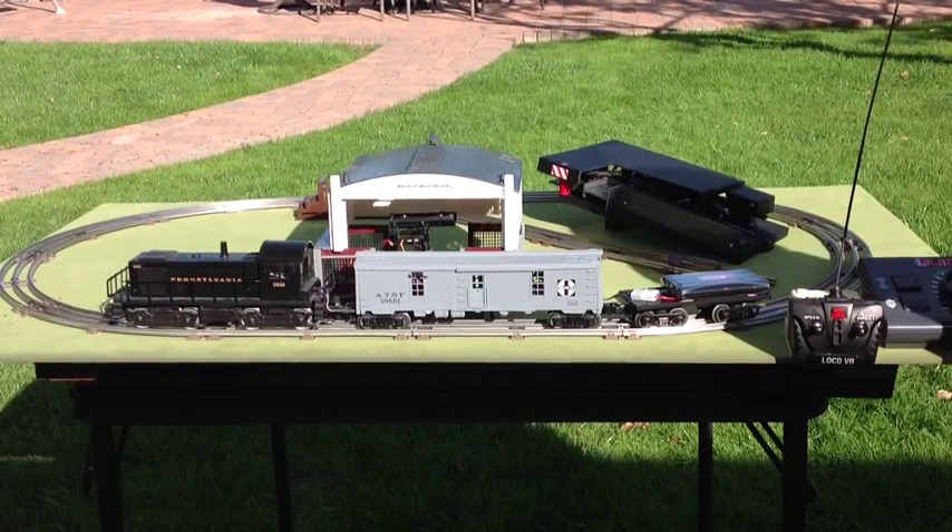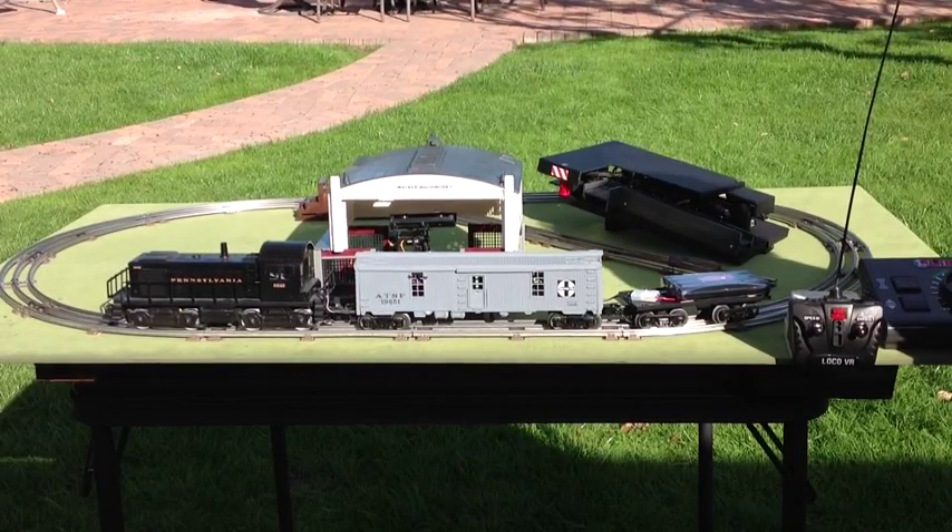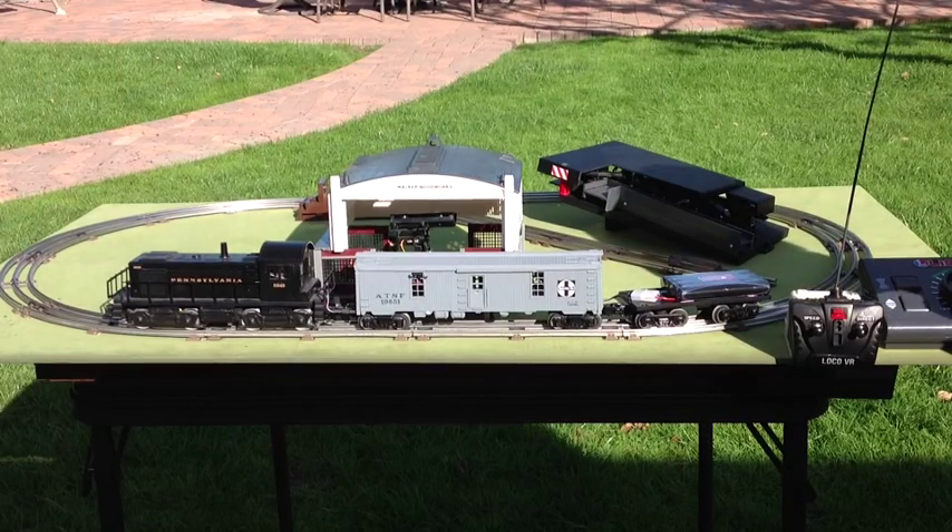I'm LCCA member Bob Walker and I'm in my backyard where I'd like to demonstrate my battery powered wireless train control system.